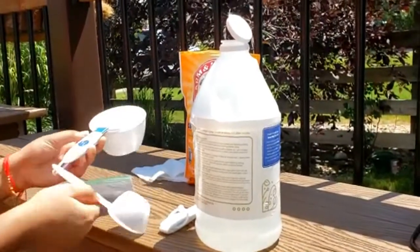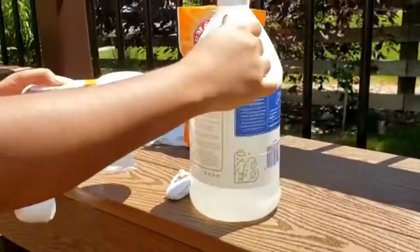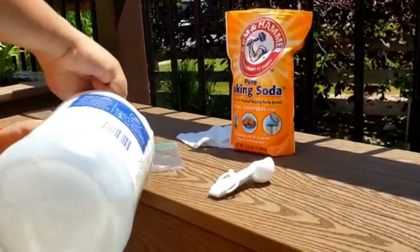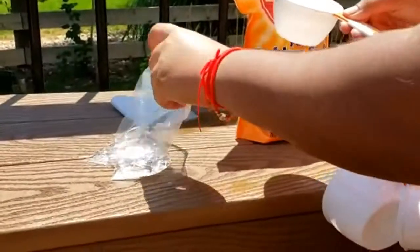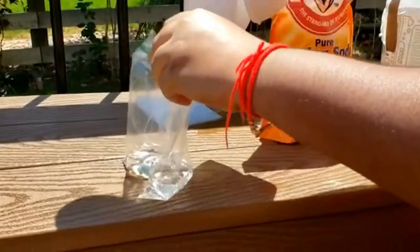Measure and pour half a cup of vinegar. Now, pour it into the bag and set the bag aside.